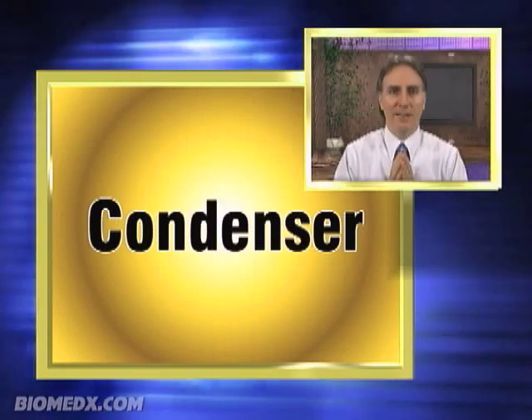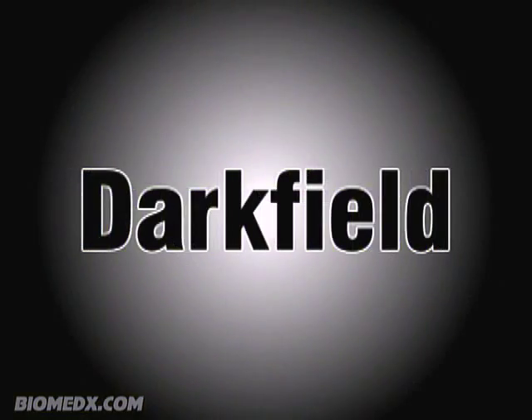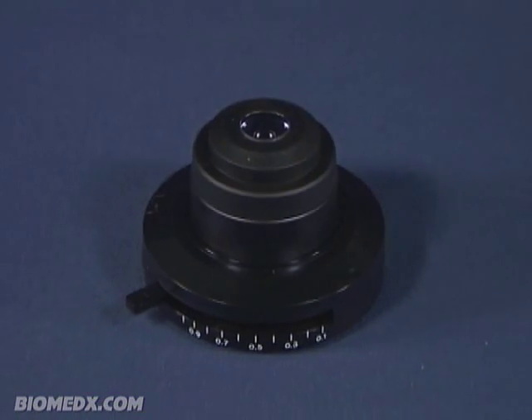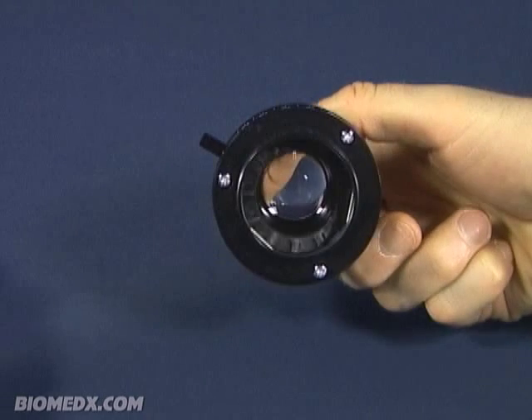Let's talk about getting the light properly adjusted under the slide. You will note that the light is coming up out of the field iris assembly, but you will need to condense this light and shoot it through your specimen slide — you will do this with a condenser. To illustrate this, let's review three types of condensers. First, let's take a look at a simple brightfield condenser, which is a lens assembly that condenses and focuses the light under the specimen sitting on the stage.